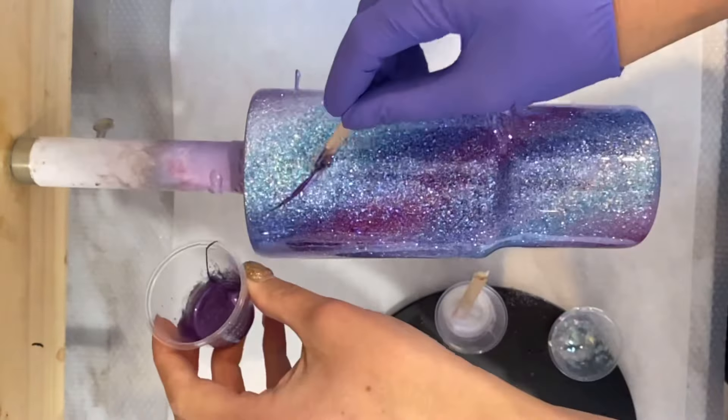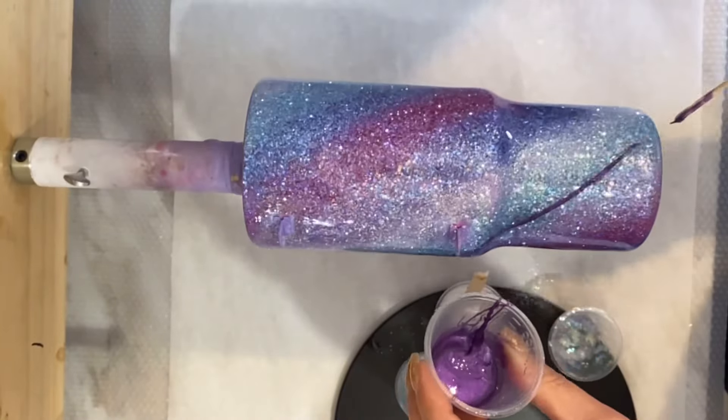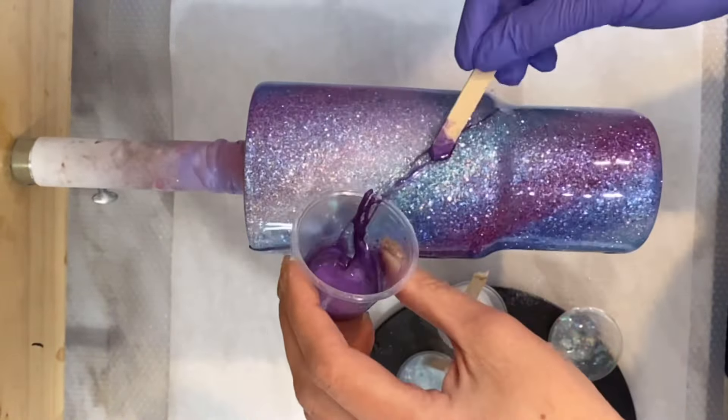Once we get those all mixed up, we're gonna take each one of those cups and use a popsicle stick to just brush some of the mix sporadically around the tumbler.